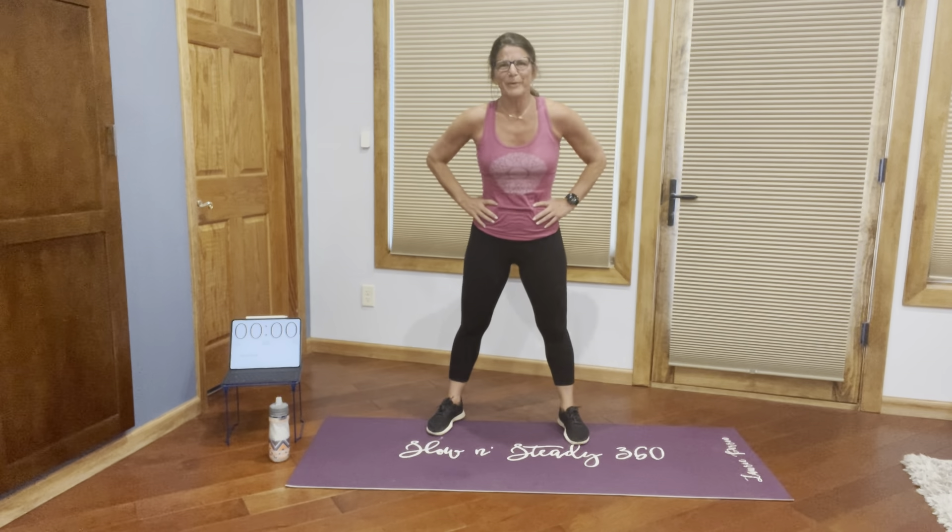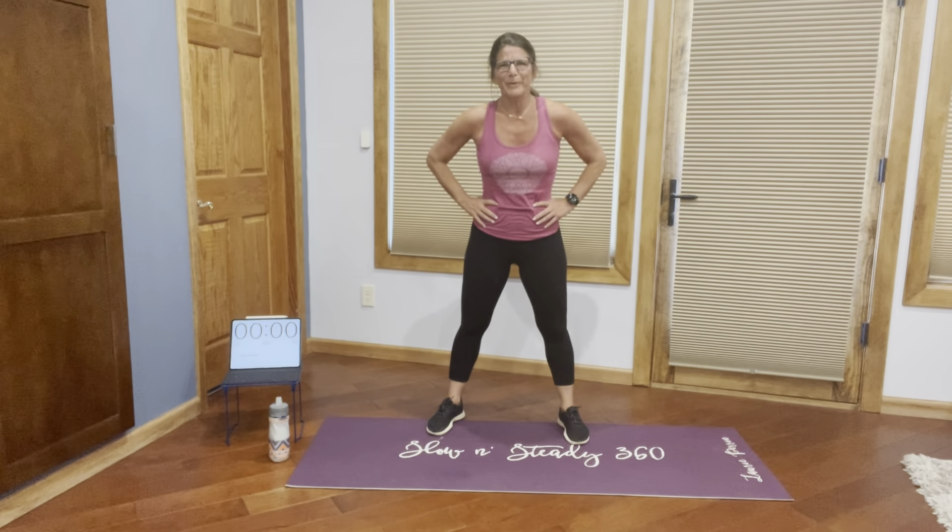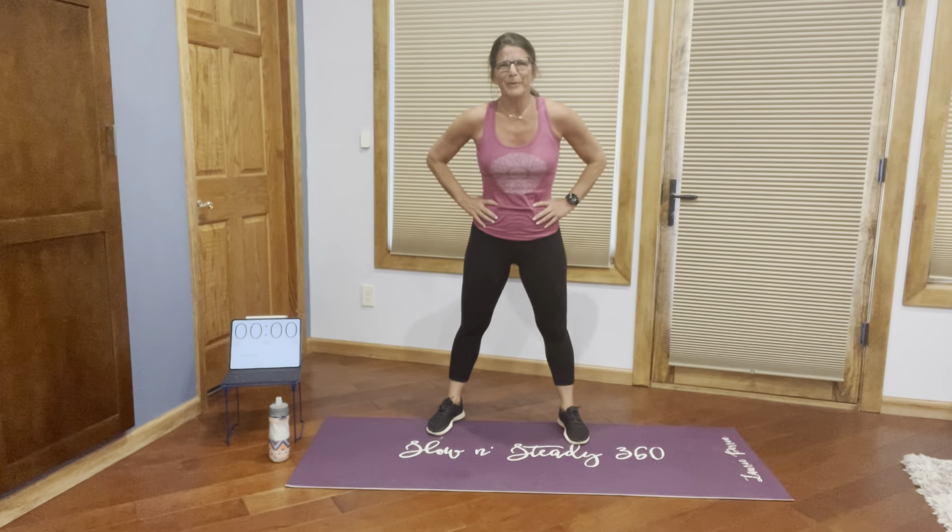We're almost there. Five left. Fabulous. Thank you so much for being here with me today. I hope everybody enjoyed the workout. I hope you have a wonderful day. Addie, Ryan, thank you again deeply from my heart for my wonderful, beautiful yoga mat. Slow and Steady 360, folks. See you later. Bye!